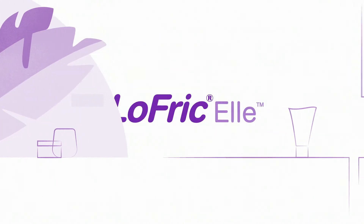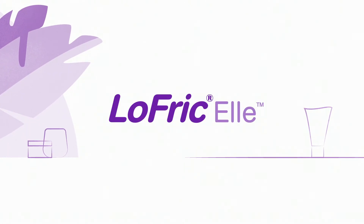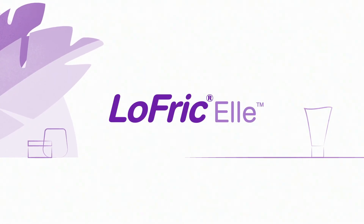Lofric L — your versatile single-use urinary catheter. Ready for you, whatever your lifestyle needs.